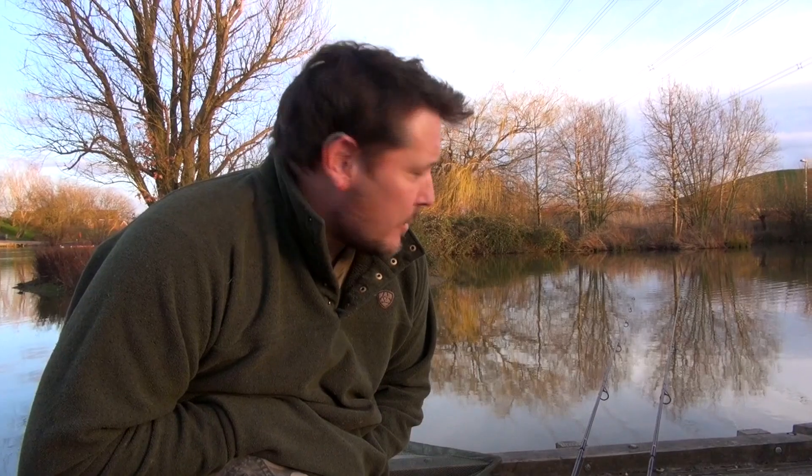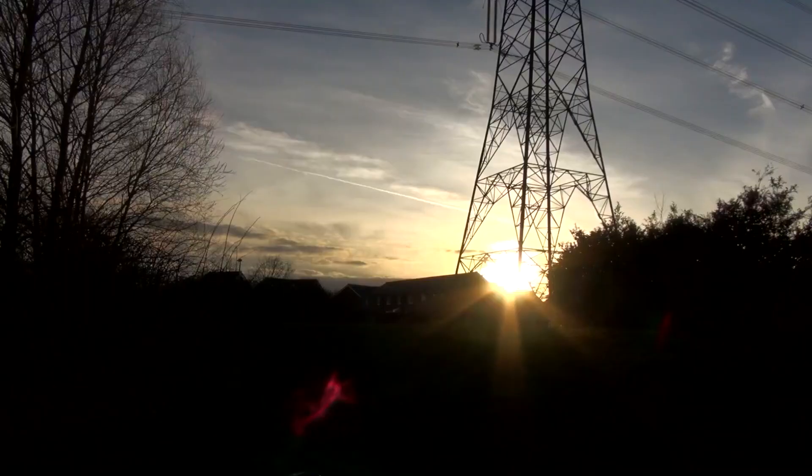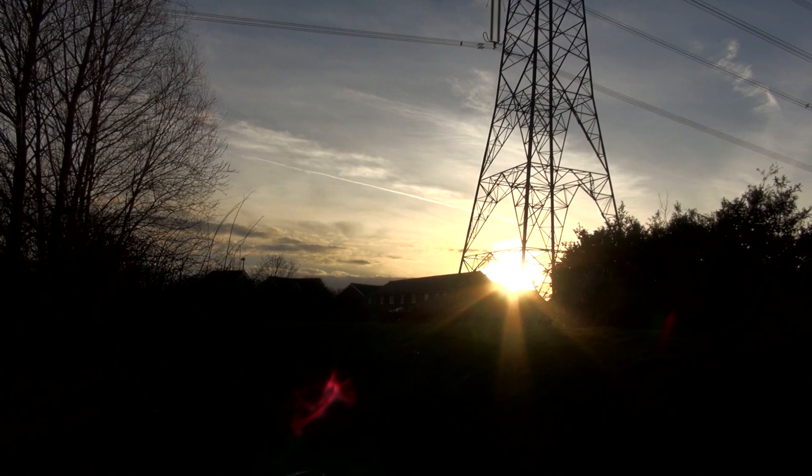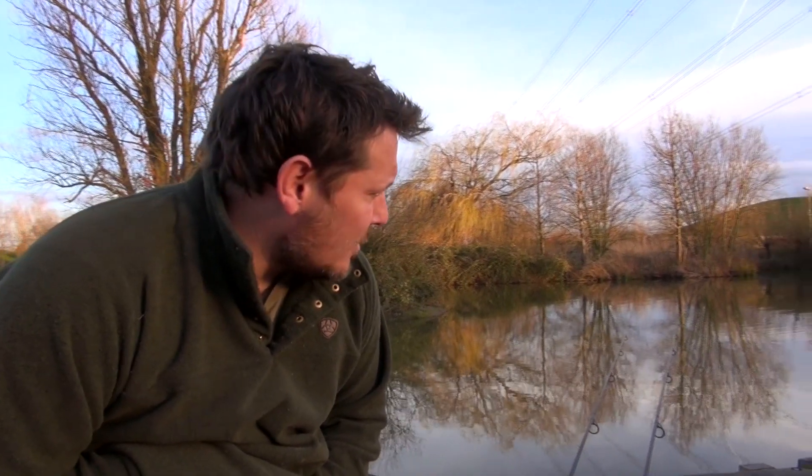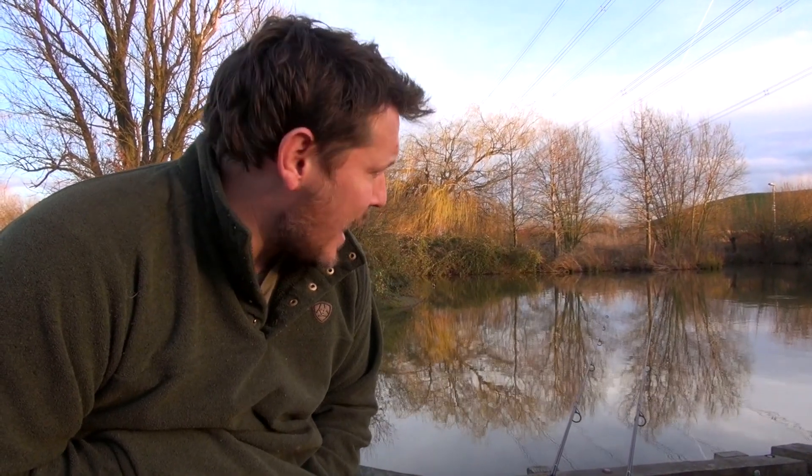Well here we are, just coming into the last half hour of sunlight — the sun's setting down over there. It's been a really hard day; there's not been many fish showing at all, we've not seen any carp at all, so to have nicked one has been quite good. We're hopeful I can get a good chance in the last half hour, but you never know. If I catch another one we'll come back and see you again. If not, take the tactics I've shown you today into the spring — the water's starting to warm up now and the carp are there to be caught.